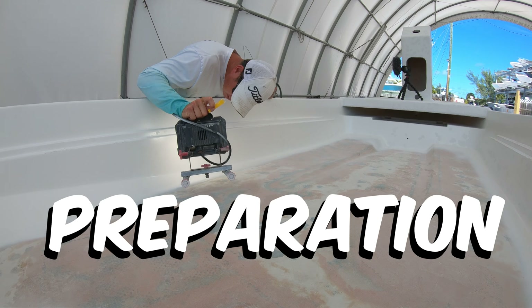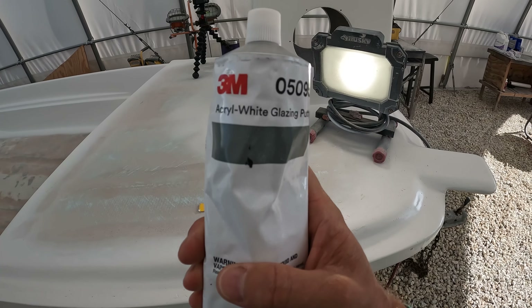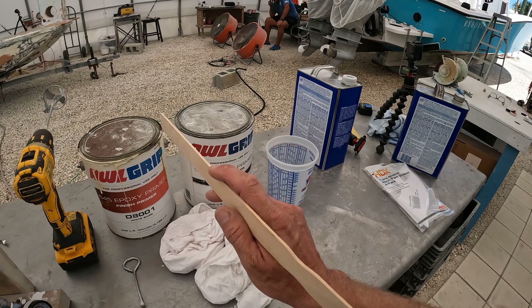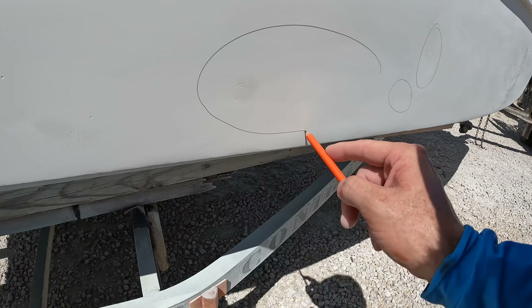Pristine boat paint is 90% preparation and only 10% application. We will show you exactly what products, tools, and steps are included in this preparation. Our steps are fairing, sanding, priming, and using a special putty for filling pinholes.